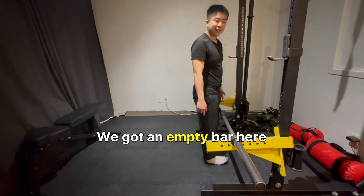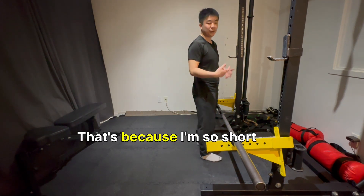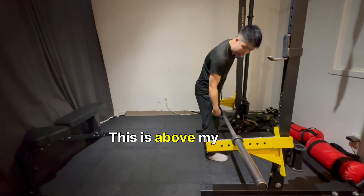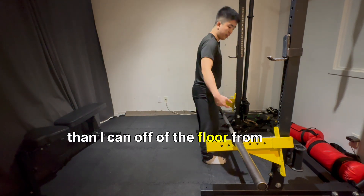We've got an empty bar here. Our pin setup is a little scuffed — that's because I'm so short that we have to drop it way lower than we need to. In this case, this is a very high rack pull. This is above my knee, and I can probably lift way more weight than I can off the floor from here.